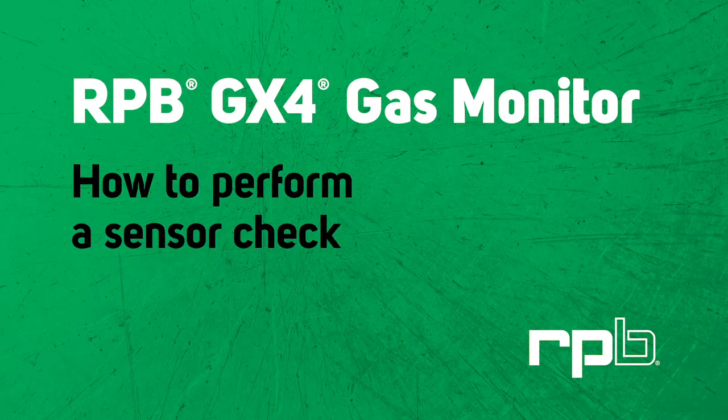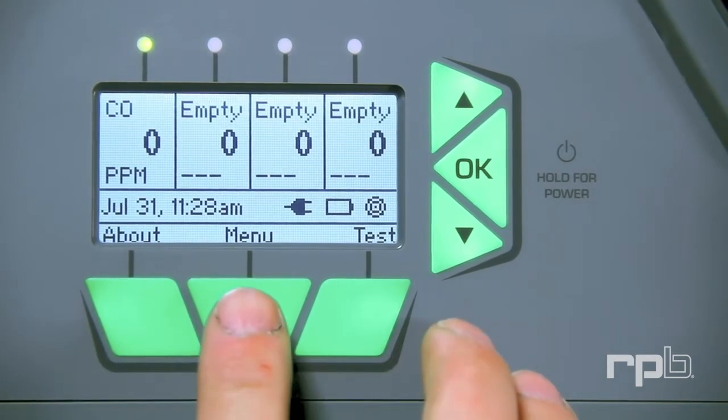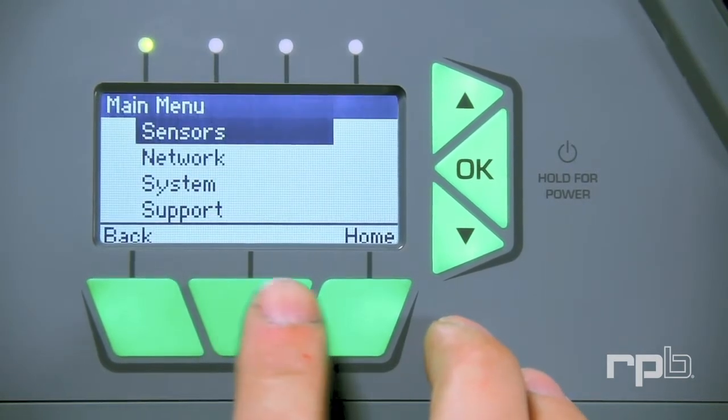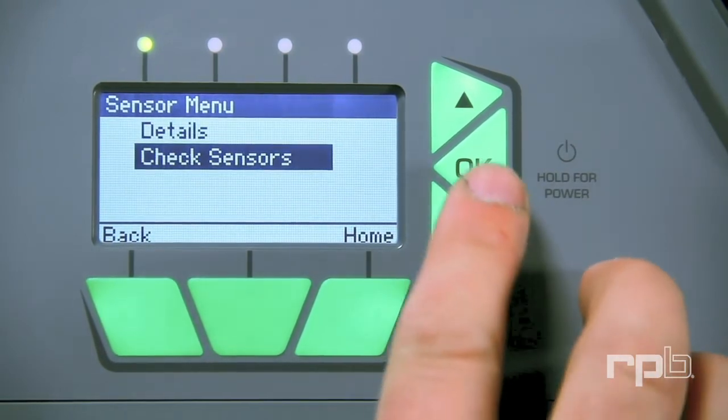How to perform a sensor check. To carry out a sensor check, first press the menu key. Select Sensors and press OK. Scroll down to Check Sensors and press OK.